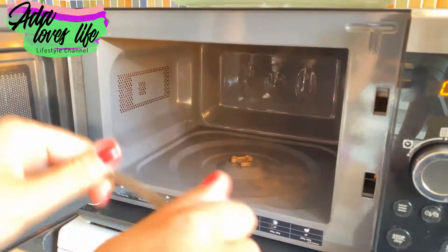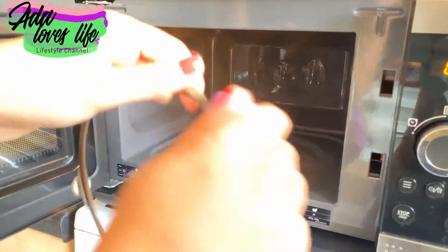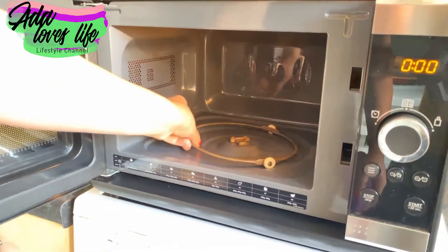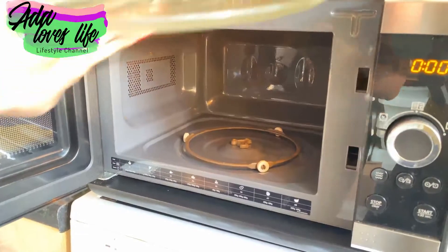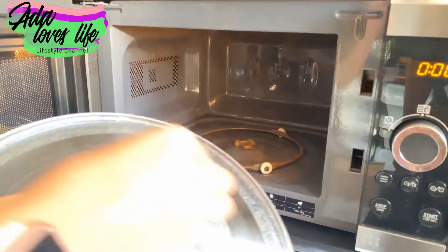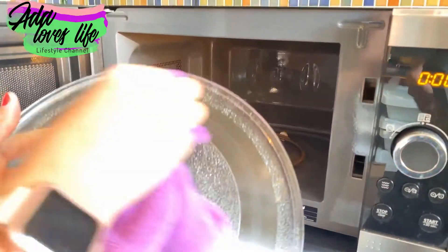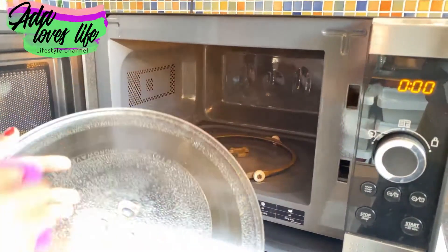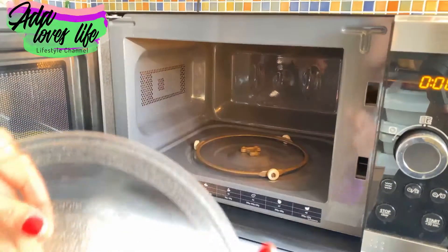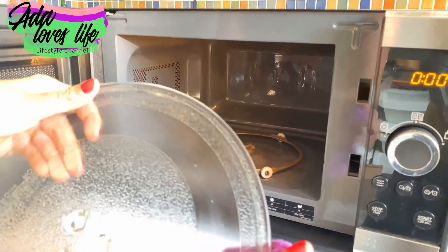Once you finish wiping the inside, do the same thing to the removable parts — the ring and the plate that spins. I'm just giving them my own names, but you know what I mean. Wipe them off with your microfiber cloth and just put them back in.